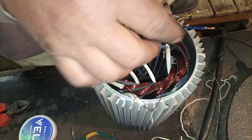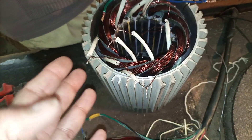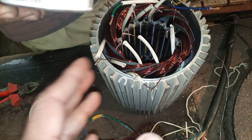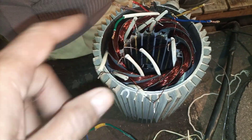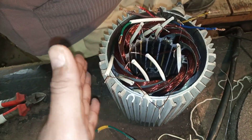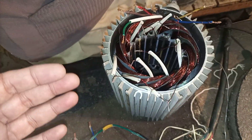This motor has 12 coils in total, and each phase has four coils interconnected in a specific order. I will show the full interconnection process in another video where I will build a complete motor from start to finish so you can understand how these connections are made.